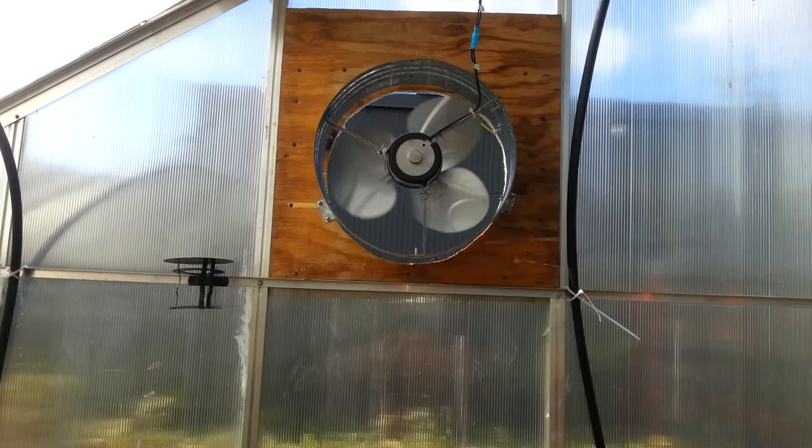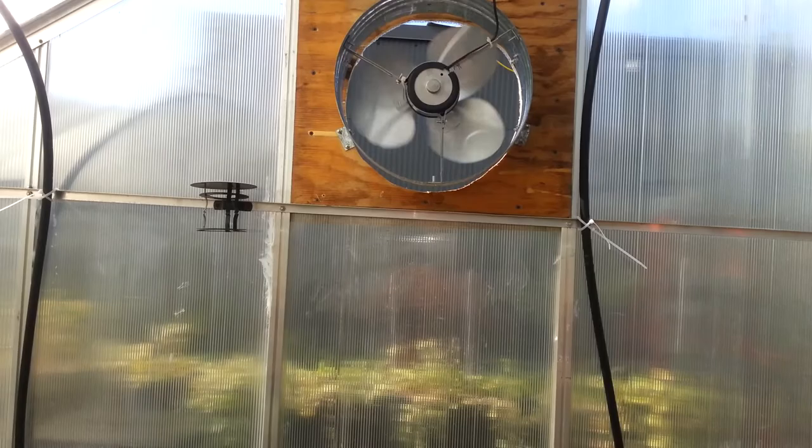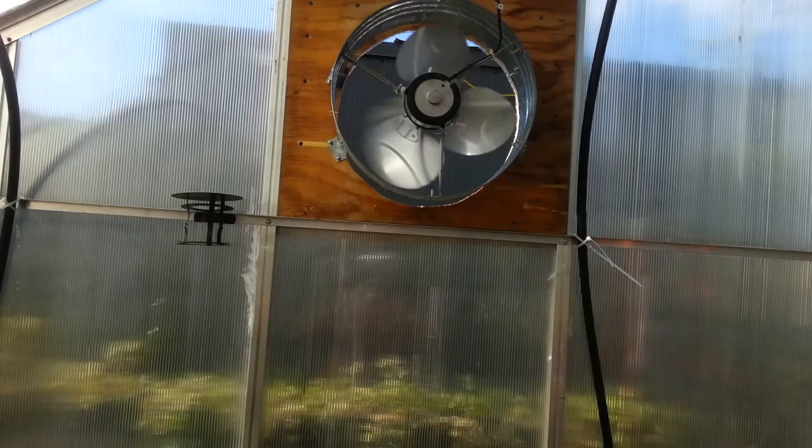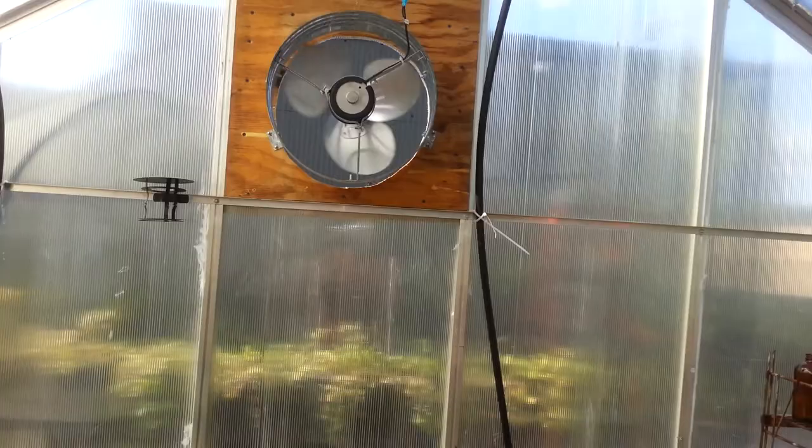This is a solar powered gable fan, totally dependent on a small solar panel that I have just above there, and I'll show you that later.